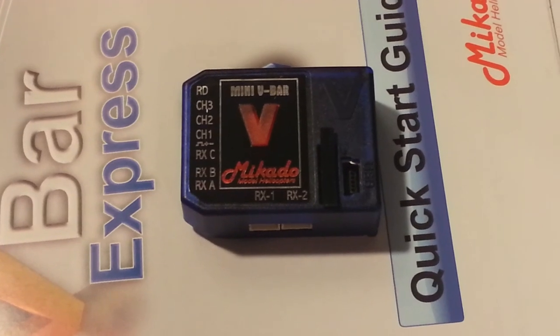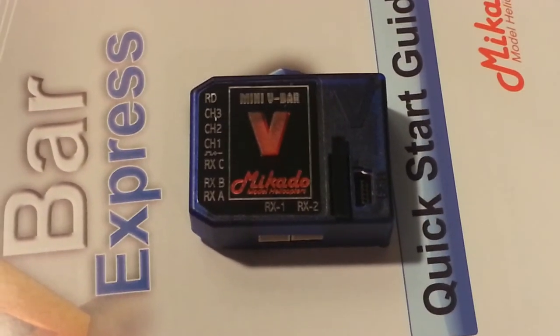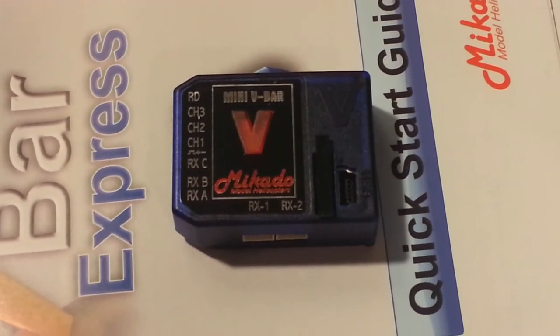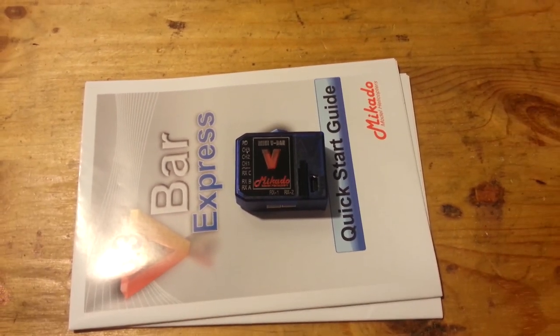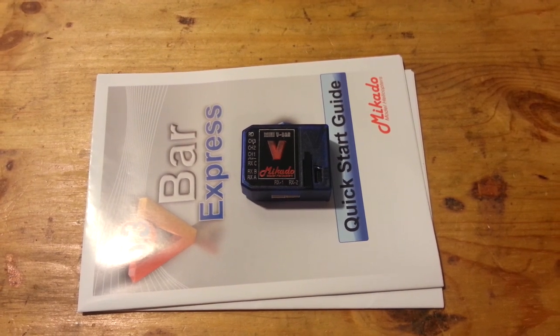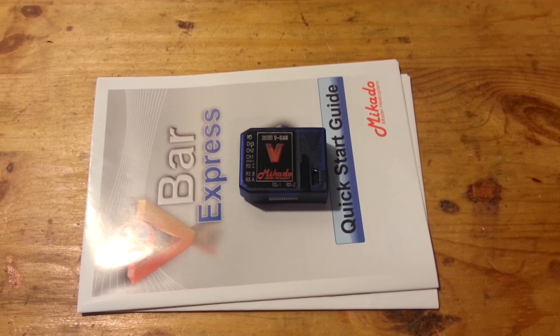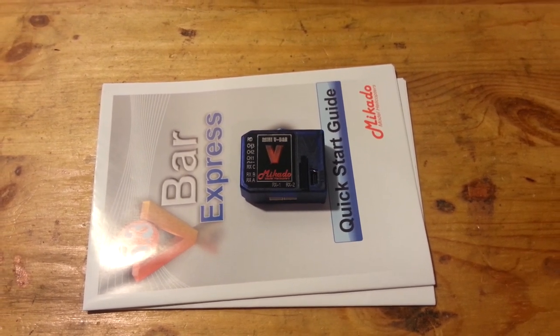This one came in a vacuum-sealed bag because it was pulled from a logo kit. Anyway, guys, just take it easy — happy holidays, Merry Christmas, and Happy New Year.